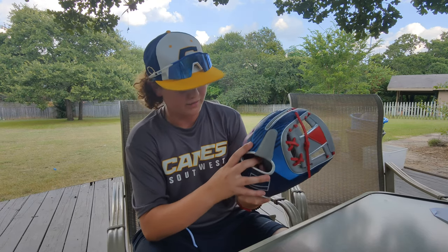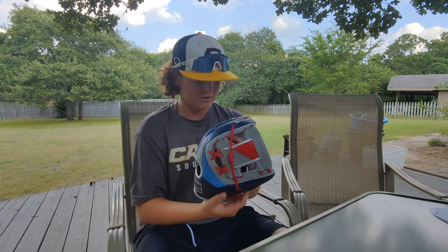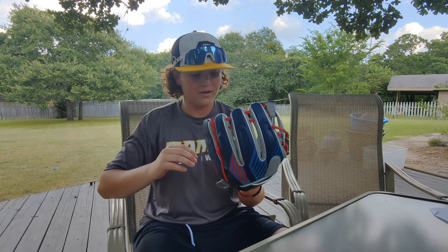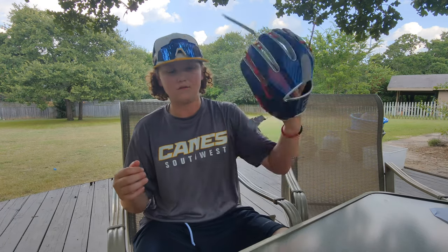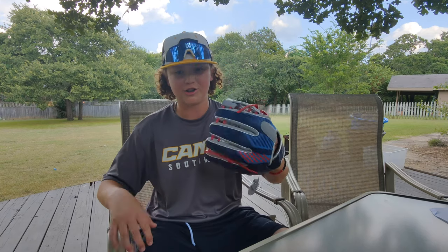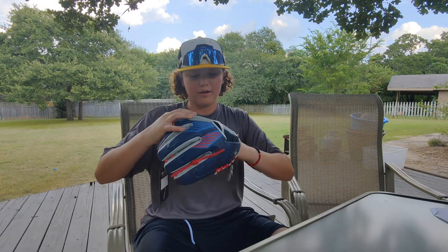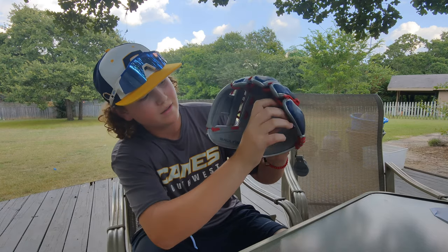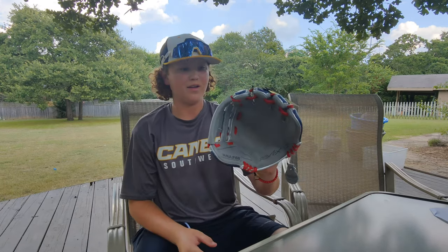It looked a lot different online, but it looks a lot cleaner in person. That's crazy on the inside too. It fits so snug — I can't even describe that — but normally when I get a new glove and start shaking it, sometimes it'll start slipping off. But this thing is not slipping off at all. What's really cool on the inside is it just looks cleaner because there's no laces going around. It's just one solid piece of leather.